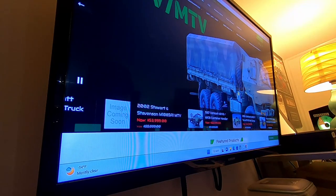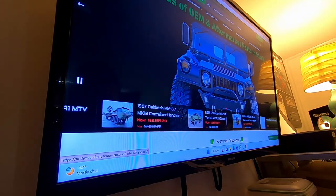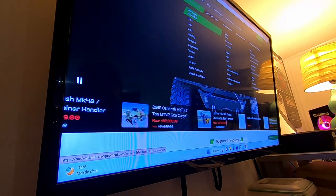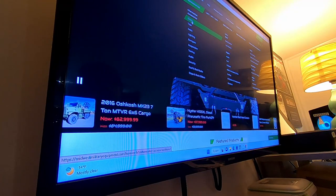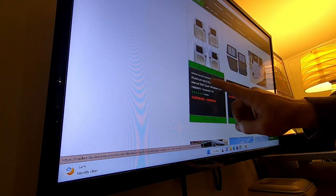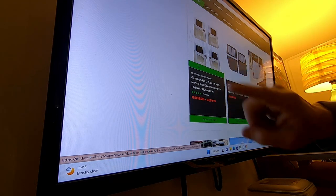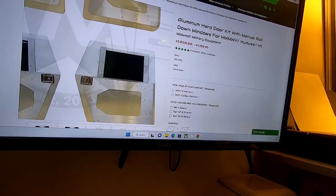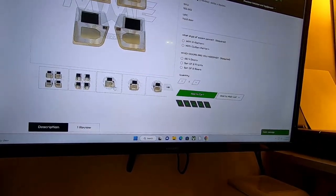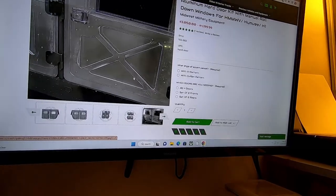So our journey for some zombie-proof hard doors begins in Missouri — Washington, Missouri — with Midwest Military Equipment. We took a trip over to the Humvee section under doors, and we took a look at the options they have available. In this case, they have the aluminum hard door kit with the manual sliding window, which is what we got. These doors — we had the opportunity to go with the civilian-style cutout or the military cutout, and we opted to go with the military cutout.